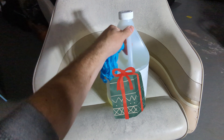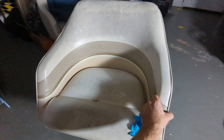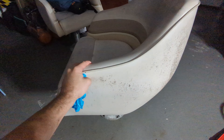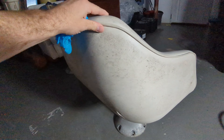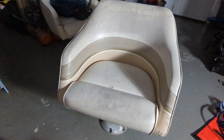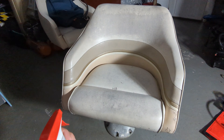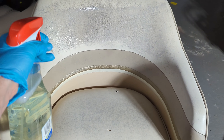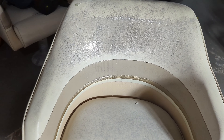Secret spray here. This is the before. I bet you 95% of this is going to come out. We will give it a spray. This stuff you just spray on — no wiping, no nothing.